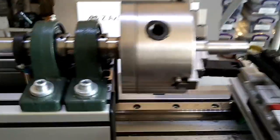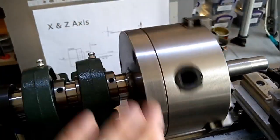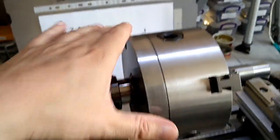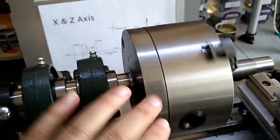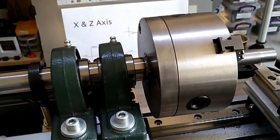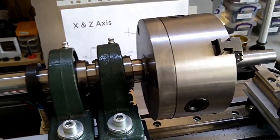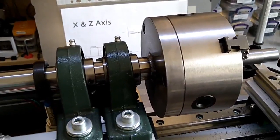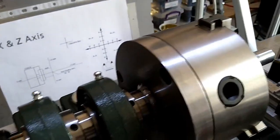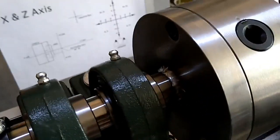Anyway, here is the backplate I received from PCBWay. I'm still amazed that a PCB company has 3D printing capabilities and CNC machining of all sorts of metals.